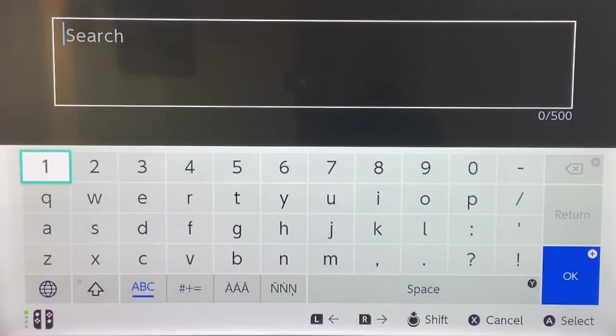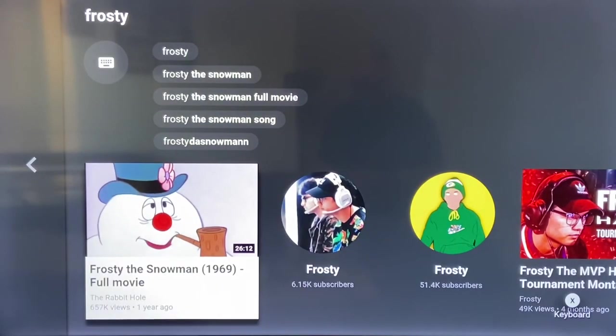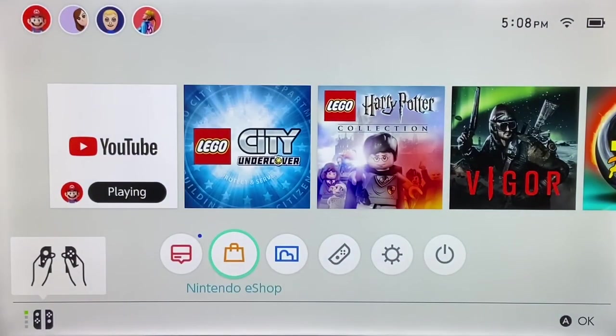If you have a movie on your computer that isn't purchased through one of those connected retailers, there's not a lot you can do besides searching for it on YouTube directly. For example, searching 'Frosty the Snowman' — you can find the 1969 version as a full movie on YouTube and watch it on your Switch. You can also find 'Frosty Returns' from 1992 as a full movie. There are plenty of things you can watch, either through your library or by searching and hoping someone has uploaded it.